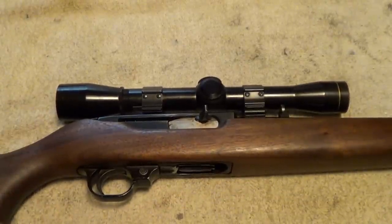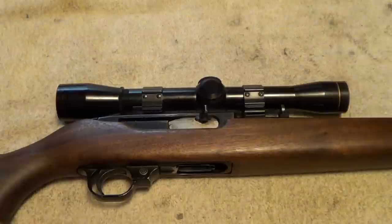Shoots good, works good. It does have to have reasonably powerful 44 Magnum ammunition for it to cycle properly, but that's to be expected on a gun like this. I just want to give you a good close-up of it before I start doing some serious cleaning on it here.